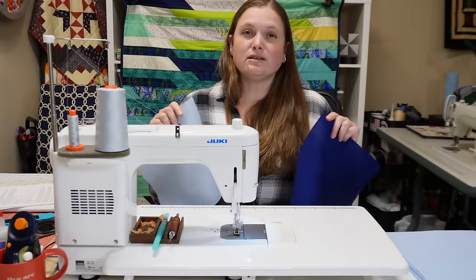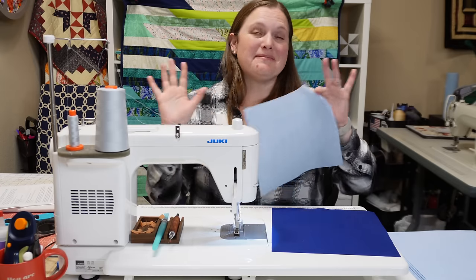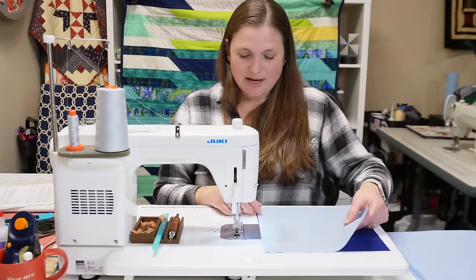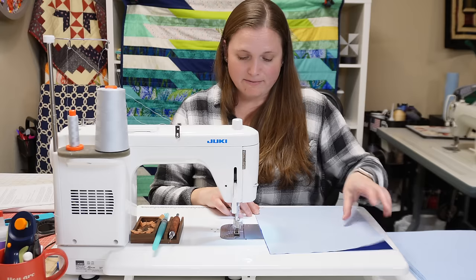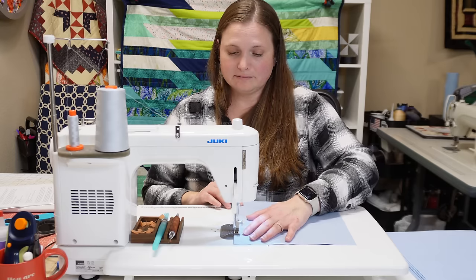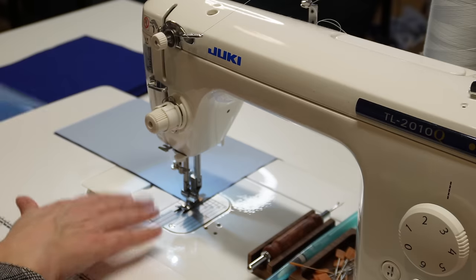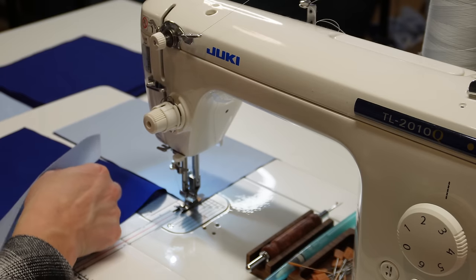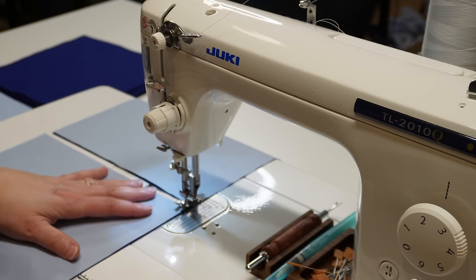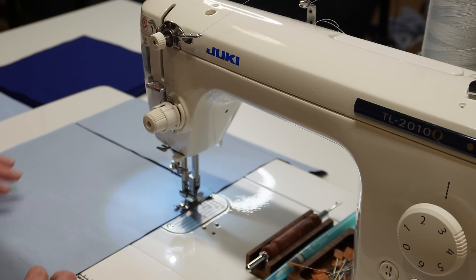Now we're going to take these squares and sew them together into four patches — just trust the process, it's going to magically come together. Take two squares, put them right sides together with a main fabric and a background fabric, and sew a quarter-inch seam. Then place the next two right sides together and chain piece all 36 of these together. It'll make quick work of this step.